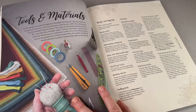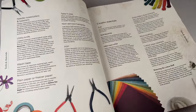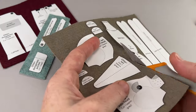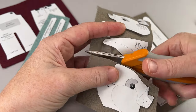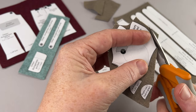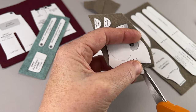Take a look through the Before You Begin and Tools and Materials chapters in the book for more details. When you're ready, rough cut the pieces from the felt, then carefully cut them out one at a time. I like to cut the paper first, then the felt in a single layer for the most accurately cut pieces.